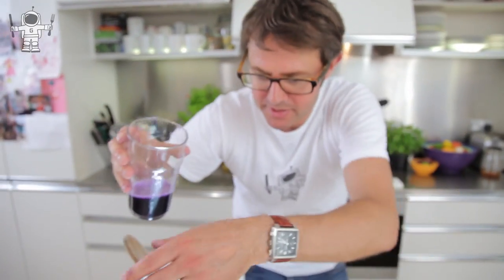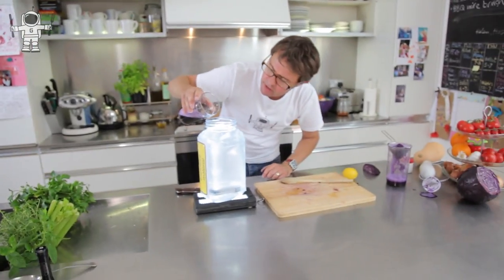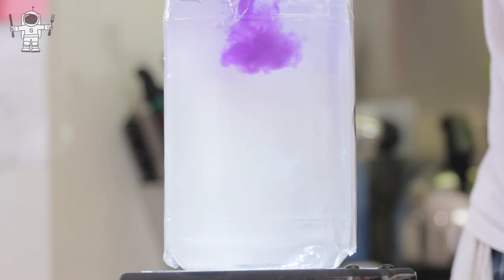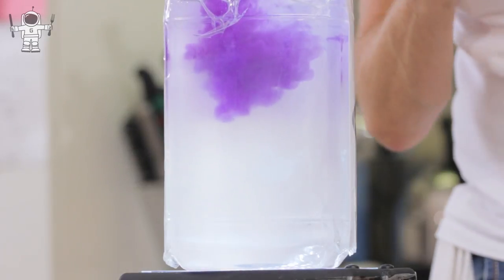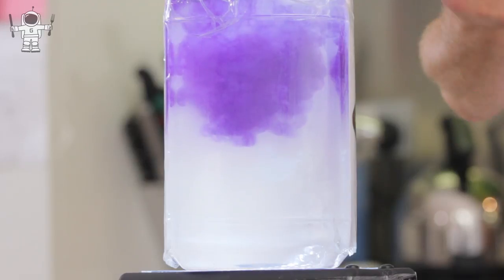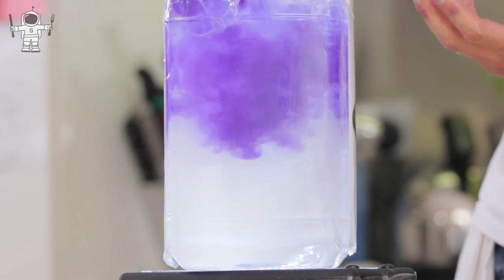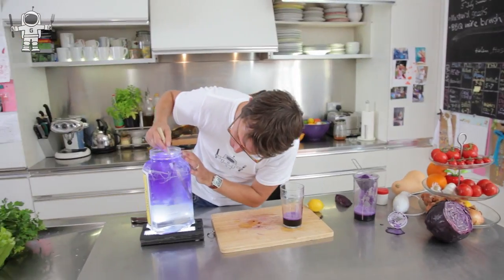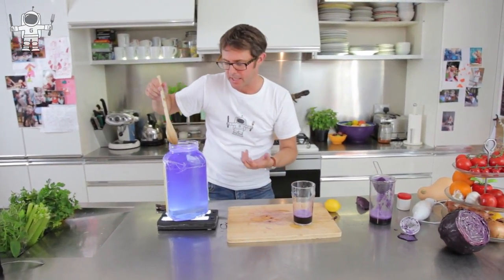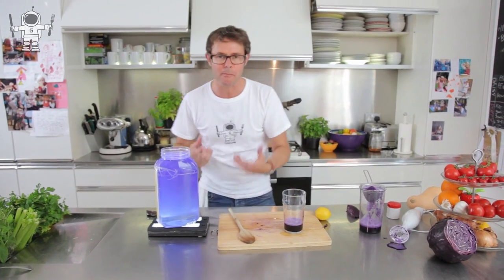We're going to drop that into a big bottle of water. This is quite magical because the colour inside this cabbage juice is called an anthocyanin — or anthocyanins. They've got this beautiful livid blue colour. But it's not just an interesting food dye — it's something quite extraordinary. It's called a pH indicator. It will change colour if it's in the presence of an acid.